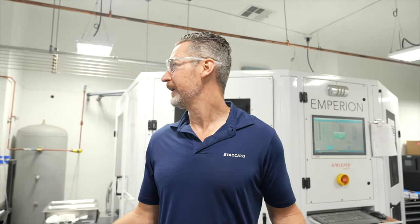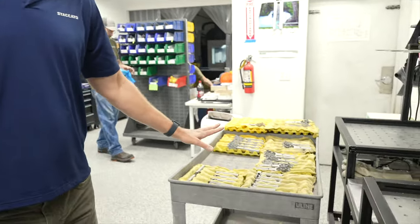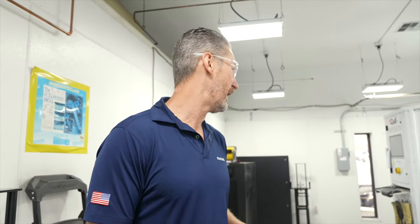This is our coating department. We do our own DLC coating in-house. We have custom-built machines for that purpose. This is pre-coating — they're blasted and clean. They'll go through a bath and an isopropyl alcohol wash. It's got to be very, very clean. We used to outsource this, but we found we could do it better and control the quality by doing it internally. It speeds up the process as well.